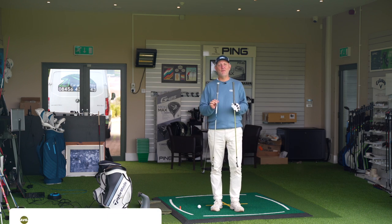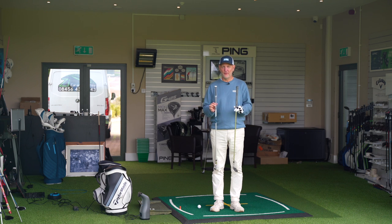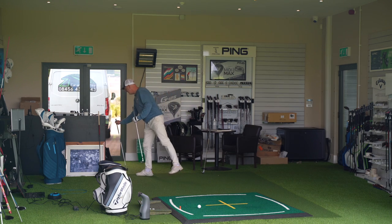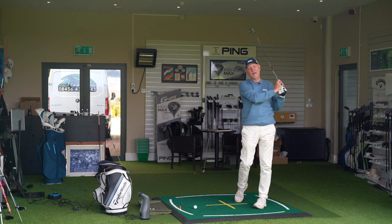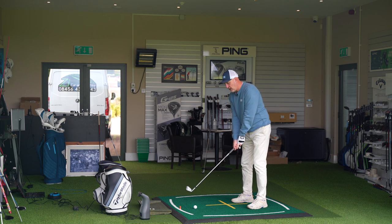The first thing I'd encourage everybody to do, if you get the opportunity, is to try opposite ends of the spectrum — which is really what this is. I started by swinging this 40 gram shaft, as light a shaft as I've ever tried in a golf club, and then switched to the 120 gram shaft. There is a significant difference in the way they feel. This heavier shaft is designed for me swinging at full tilt.